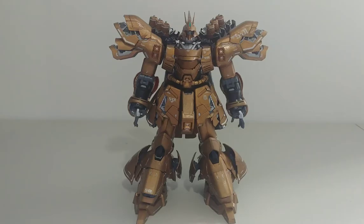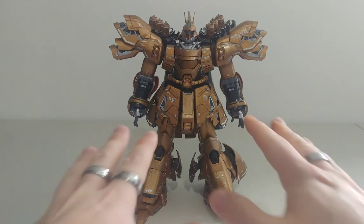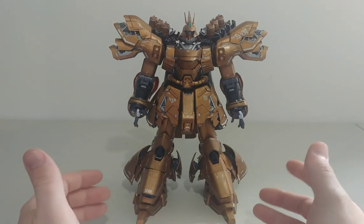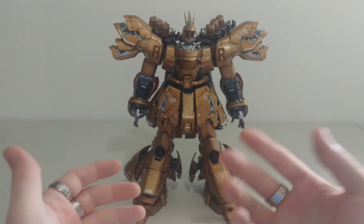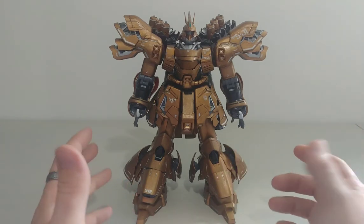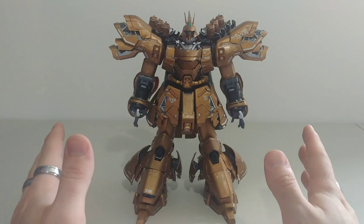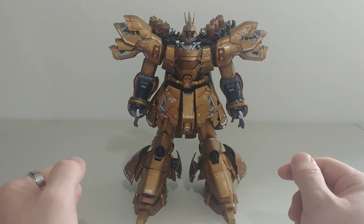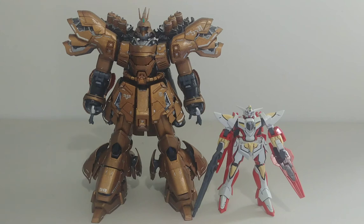He looks badass — and honestly, I know it looks like he might be a little bit taller in transformation mode, but it actually doesn't really change the height much. It's not like the Unicorn Gundam, but it definitely looks a lot cooler. Speaking about height, let's do a size comparison.